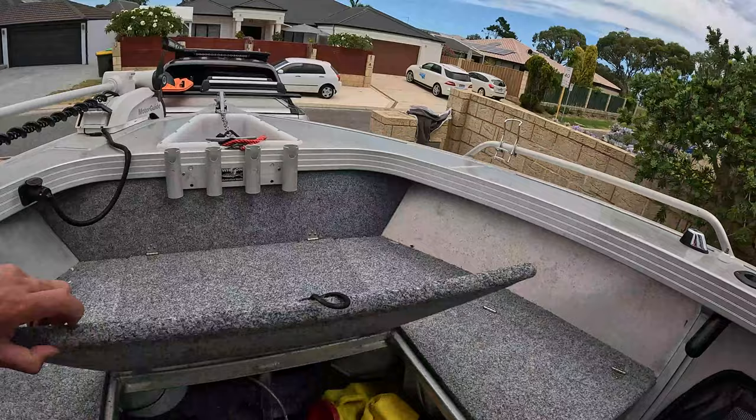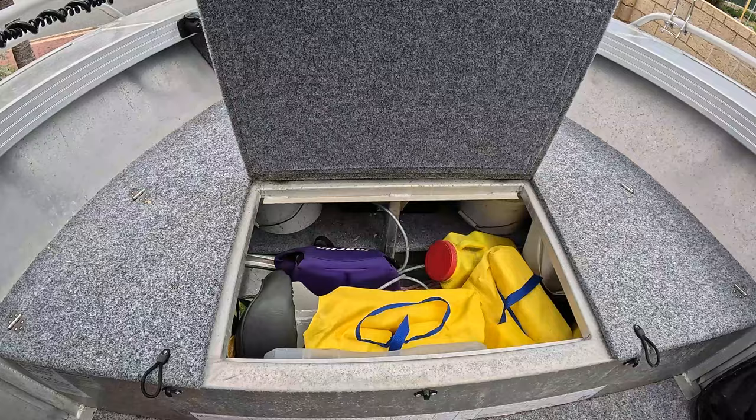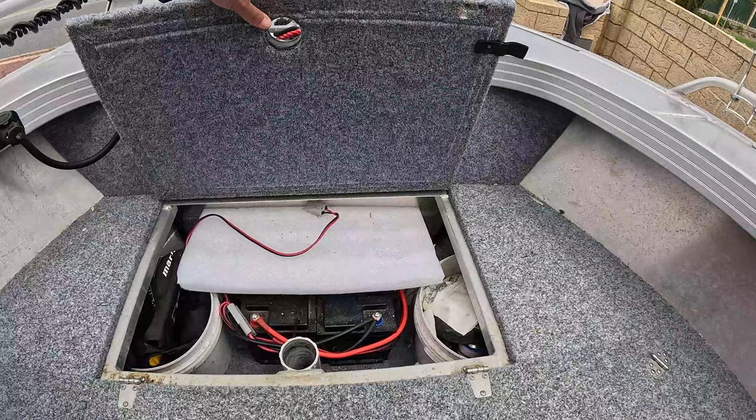Up the front here is just basic storage — life jackets and bits and pieces. There's a little pedestal seat in there but I don't use seats. I like to have as much deck space as possible and just sit on the gunwales.